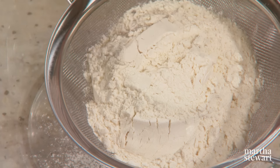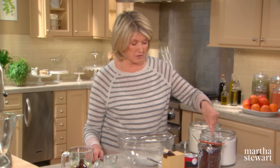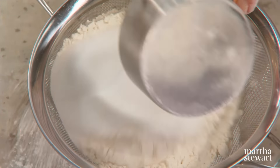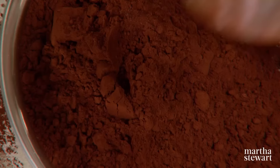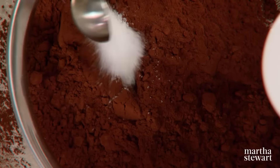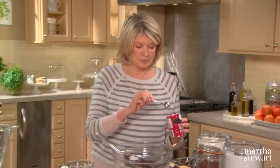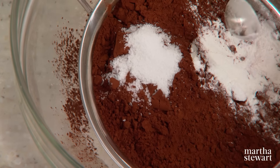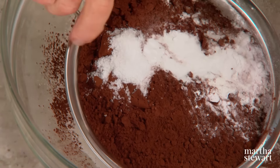we need one and a third cups of all-purpose flour, one and a third cups of granulated sugar, and one cup of Dutch processed cocoa — a very rich, unsweetened cocoa powder. One teaspoon of salt, two teaspoons of baking powder, and two teaspoons of baking soda. Now sift all this together.